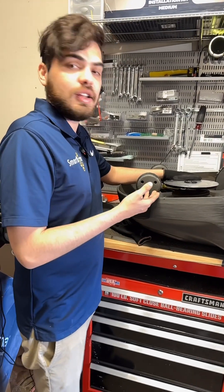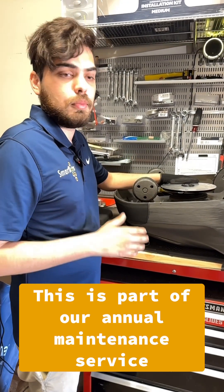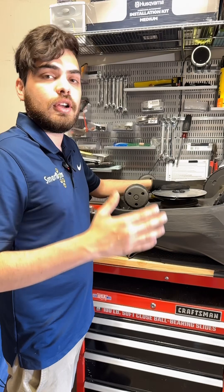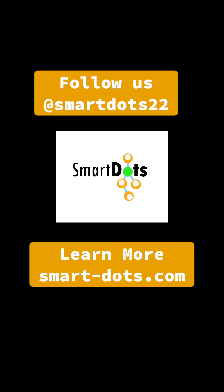That concludes our cutting assembly service. Here at SmartDots we recommend you do this at least once a year to keep your mower in tip-top shape. The cutting assembly and cutting motor are the hardest working parts of your robotic lawn mower. Please follow us to find out more tips and tricks on how to take care of your robotic lawn mower. For more information, visit us at SmartDots.com.